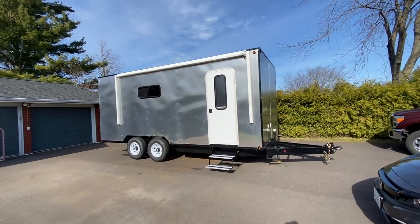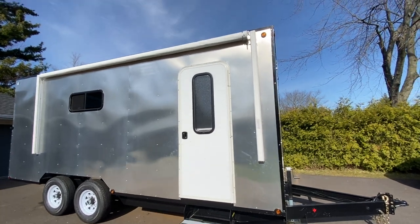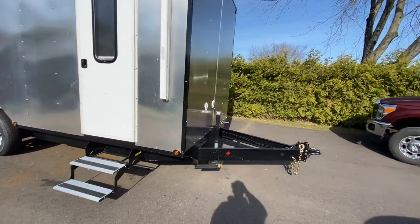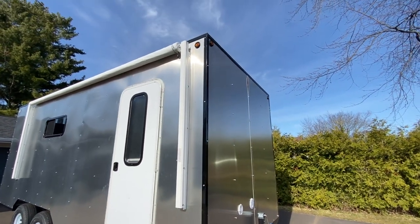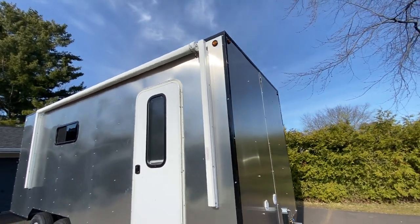I spent all day today installing the awning and it's working okay. Yesterday I installed the trim — these are 1/8" pieces of aluminum that I painted black — and I installed the lights up top. Just a few more finishing details.